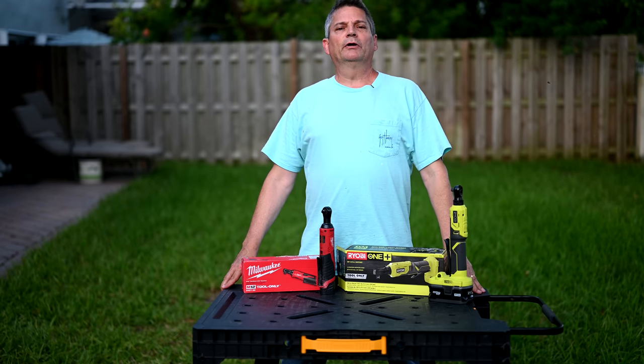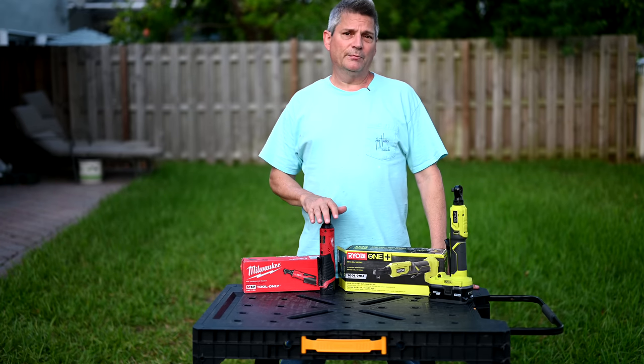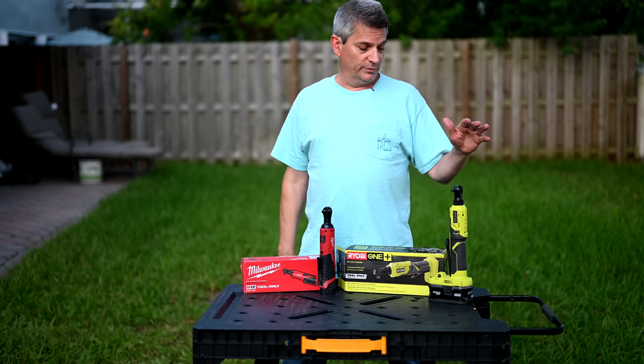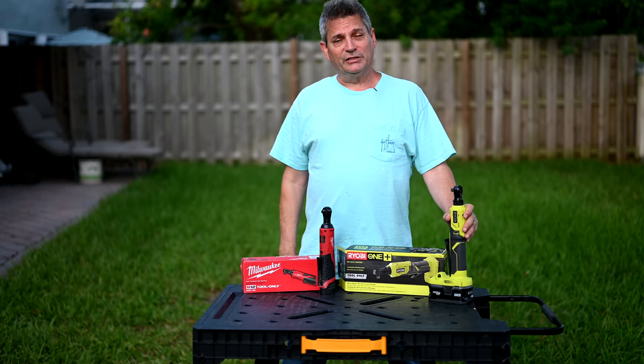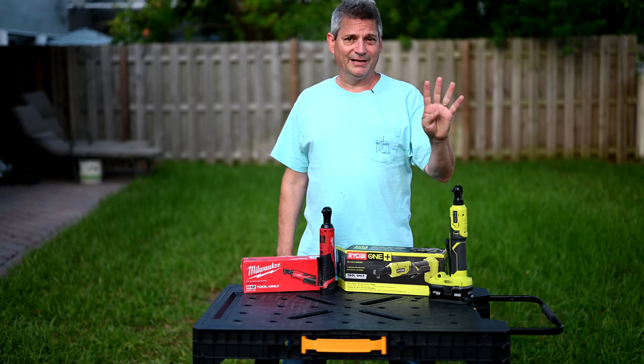In today's tool review video, we are going to review these two tools here. We have the Milwaukee M12 cordless 3/8-inch ratchet, and we're going to compare it to this Ryobi 18-volt 3/8-inch ratchet with a four-position rotating head.